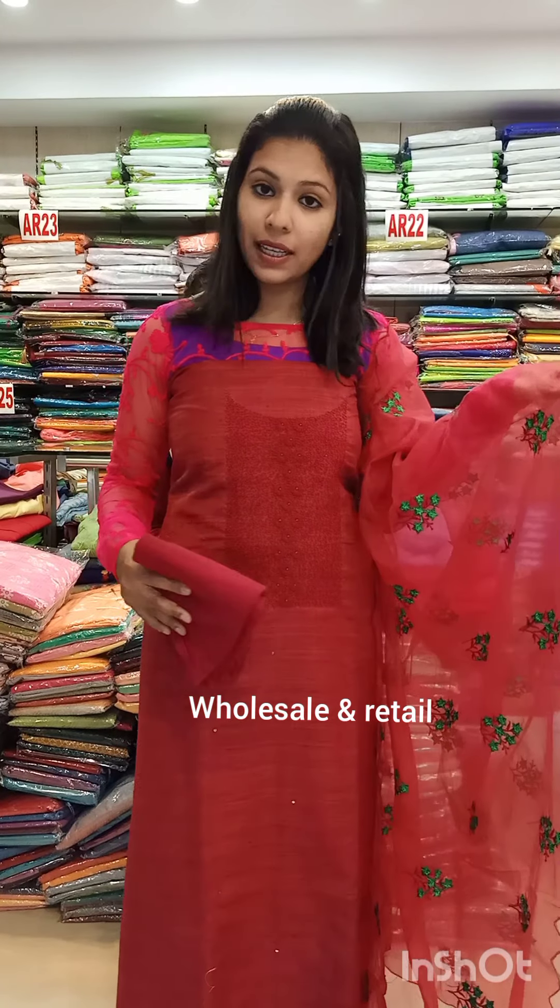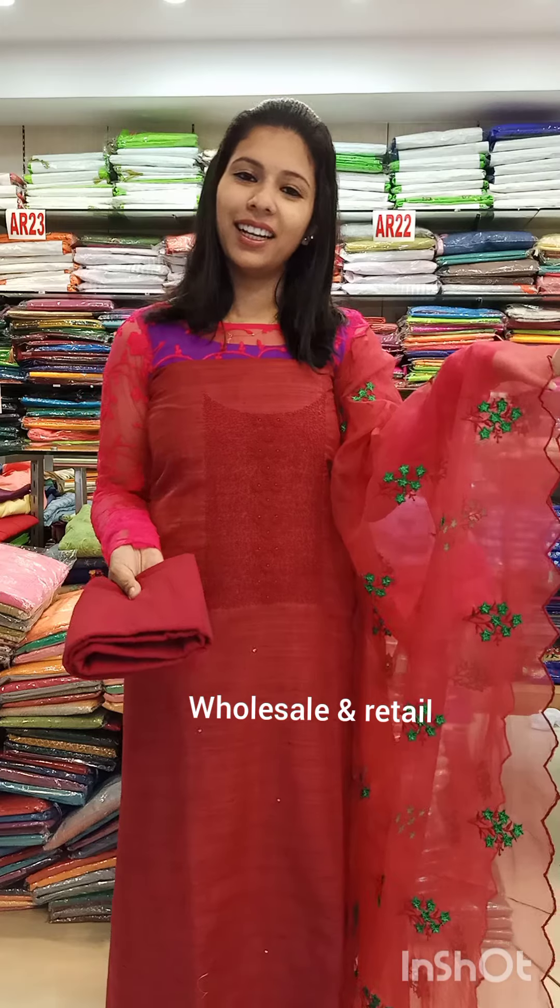The second catalog is a great maroon shade Madrasi cotton fabric. It's a party theme design. The price is 1460 with free shipping.